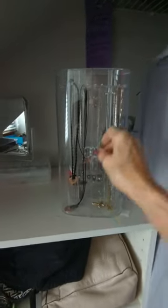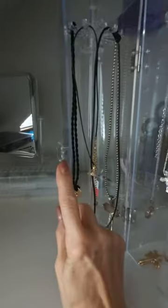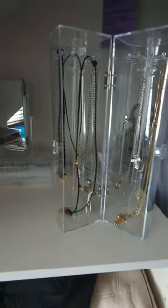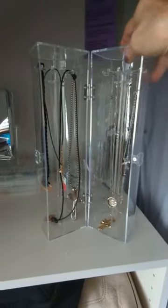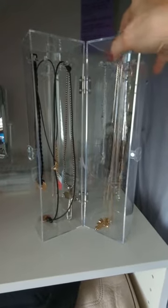This is a review of the acrylic hanging necklace jewelry box. It has a little magnetic clasp so that it holds together. On each side you can see it has a swiveling wheel that allows you to rotate your necklaces.